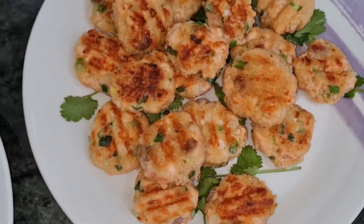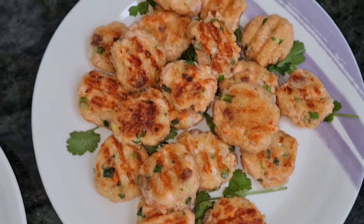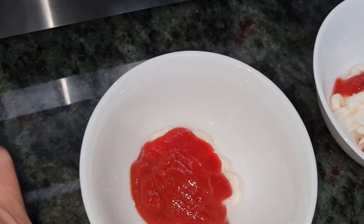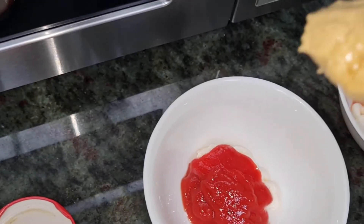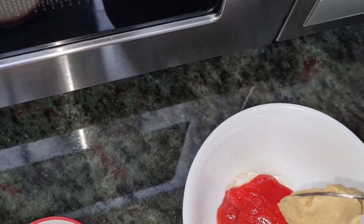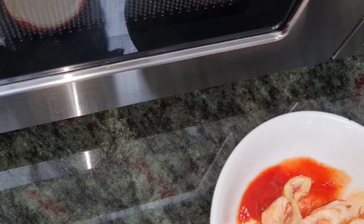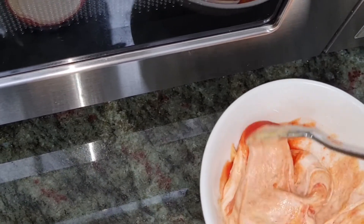All right guys, so this is the finishing of our fish cake — it's ready to serve. We're making some sauce: mustard, ketchup, and mayonnaise. Delicious!